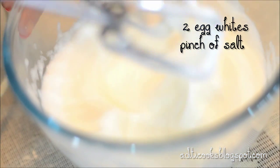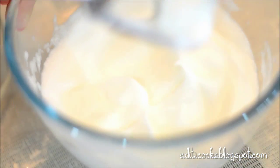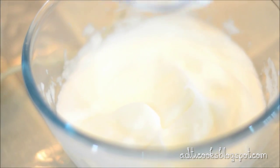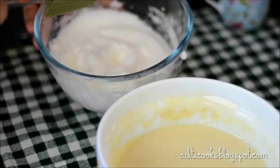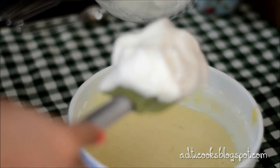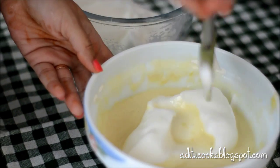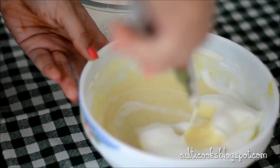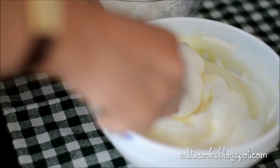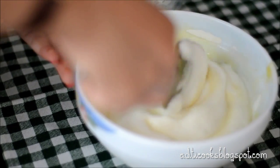We're almost done now. As you can see, there are peaks forming in the egg whites, which means they're really nice and stiff. I'm going to add the beaten egg whites gently into the egg yolk mixture in three or four batches. All you need to be careful about is not knocking out all the air you've incorporated. Fold in one direction using very gentle pressure with your hands.